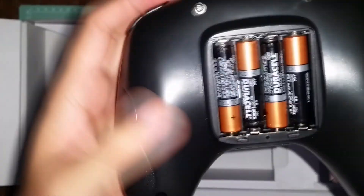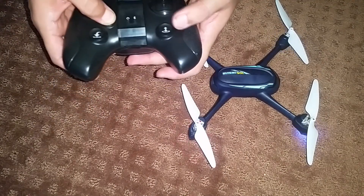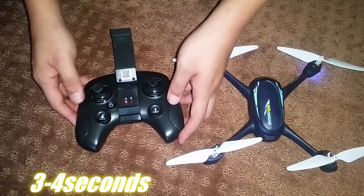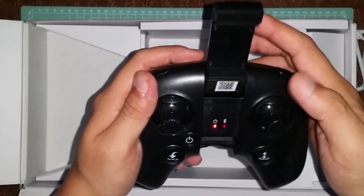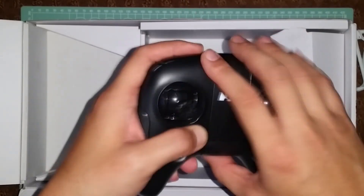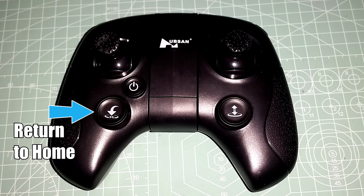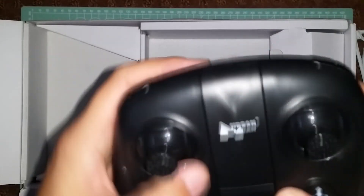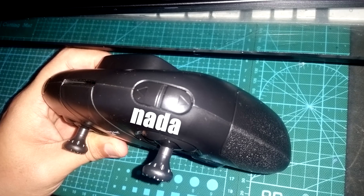The radio is powered by four triple-A batteries. To power it on, pull back on the phone holder, and hold the power button for three to four seconds to see the LED lights. This radio is very simplistic — there are only four buttons to learn. On the front there is a button to auto take off and land, as well as the return to home button, both easily accessible but not in the way so you won't accidentally press them. On the top left corner are buttons to activate or deactivate picture and video.